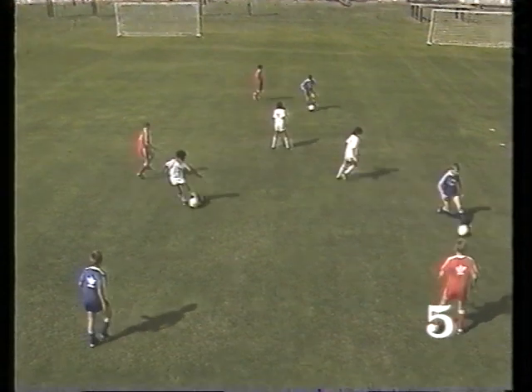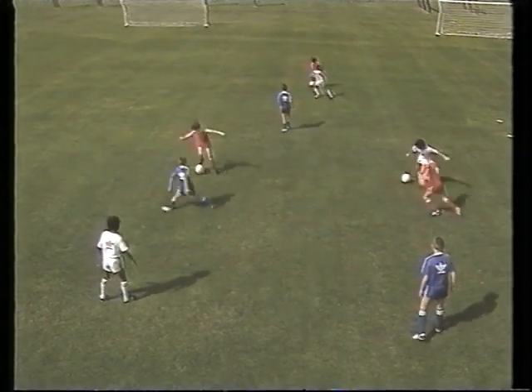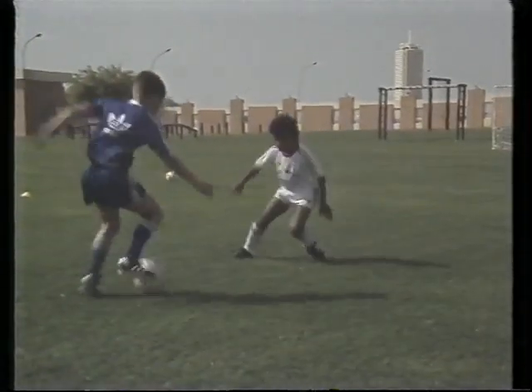Some opponents react quickly. In such cases, the use of double moves is important. Here, a drag back with the sole stops the opponent momentarily, and before he can react again, the player steps on the ball and pulls it behind and goes off with the opposite foot.